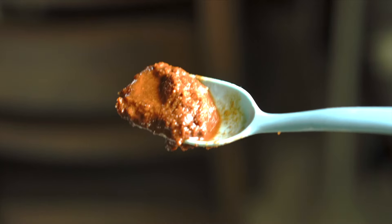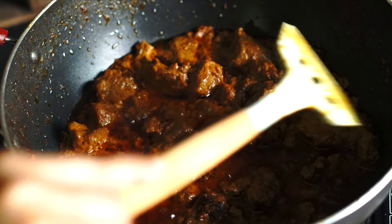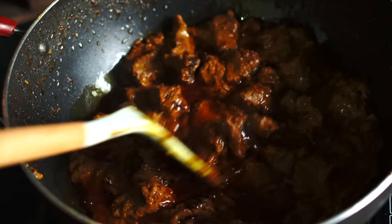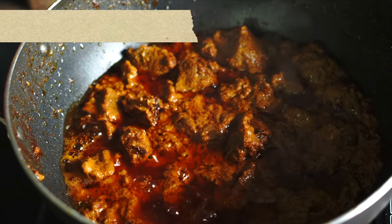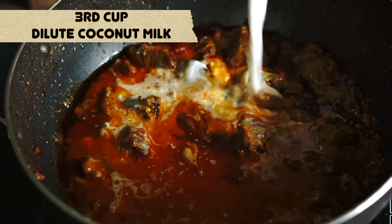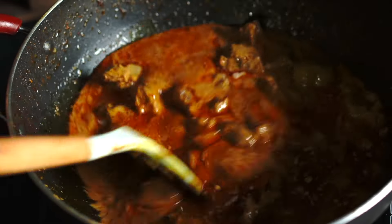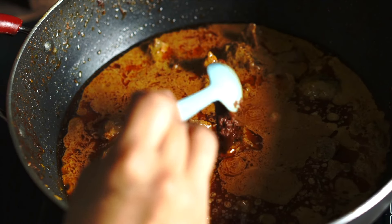This curry has been simmering for about 40 minutes. At this stage we're going to add the third and final, slightly diluted cup of coconut milk. Give that a good stir and bring it to a simmer again, then we can add the ground roasted coconut paste, or kerisik.